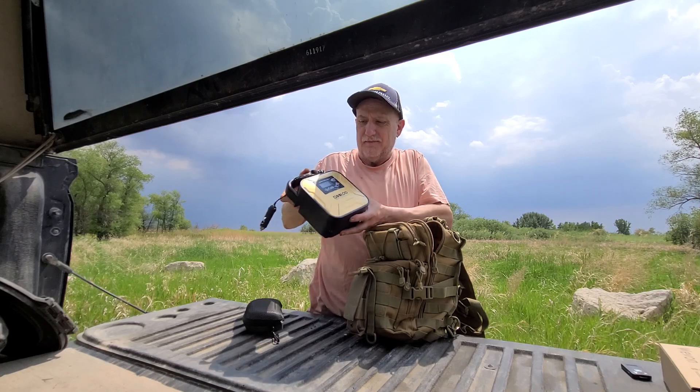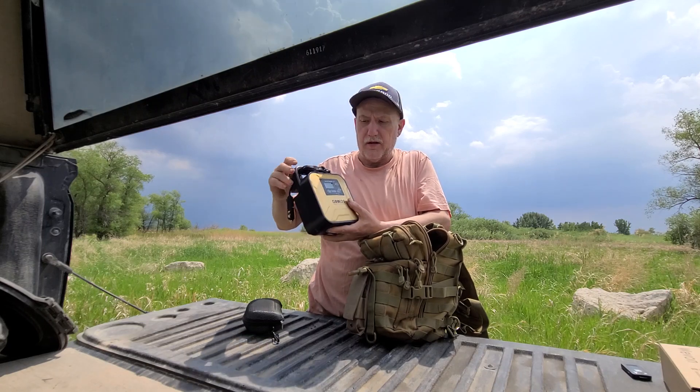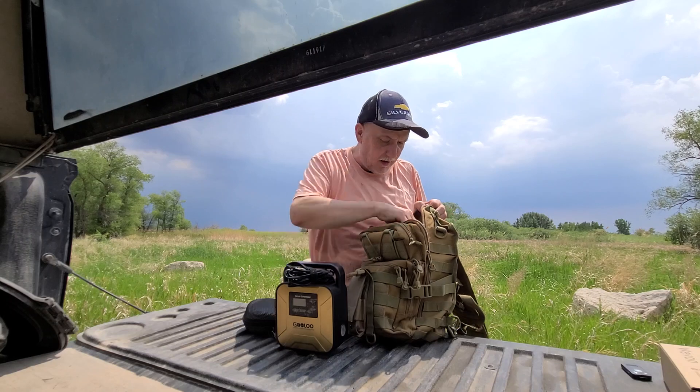Also in the bag is a Galoo air compressor. It's got a little light on the outside, air hoses on the back, plugs into your cigarette lighter, and you adjust to the PSI that you want for your tires. It will automatically pump up and stop once it reaches that level.